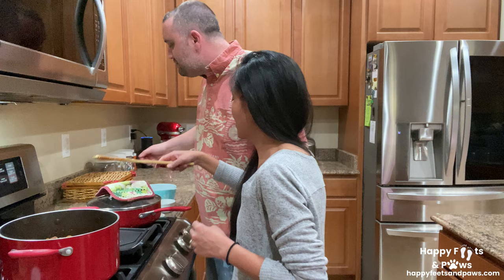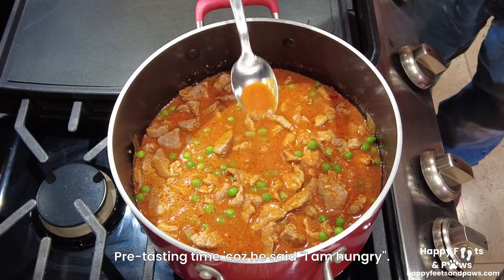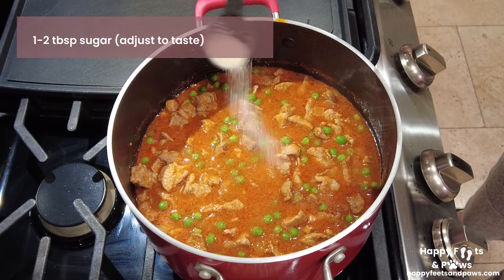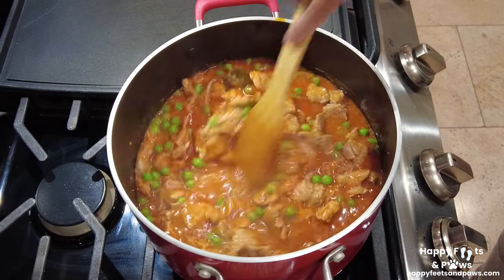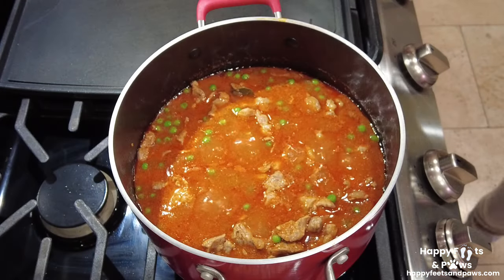Somebody's already hungry and wants to pre-taste the dish — tasting time! It's hot, so be careful. Add some sugar to balance out the acidity of the tomato sauce, stir until well blended, and simmer for another 2 to 5 minutes or until the green peas are cooked.